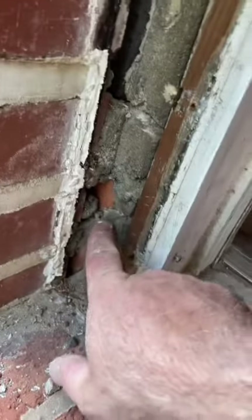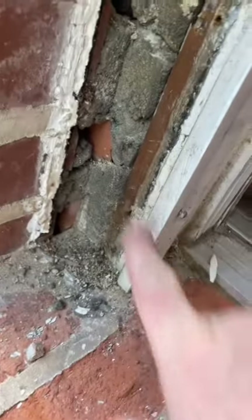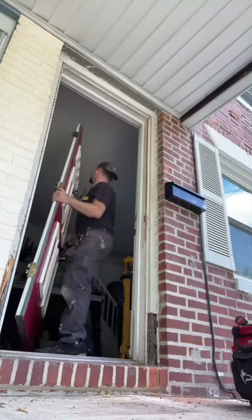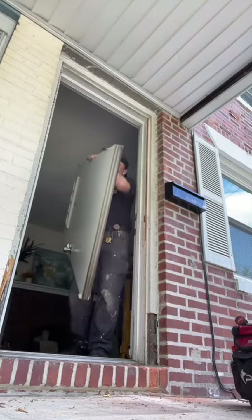We've got this old jam that's super deep. I've got mortar behind there. I'm going to have to do custom jam extensions and get creative here with the trim. The old trim ran all the way down behind that brick there, so let's get this old door out of the way first.